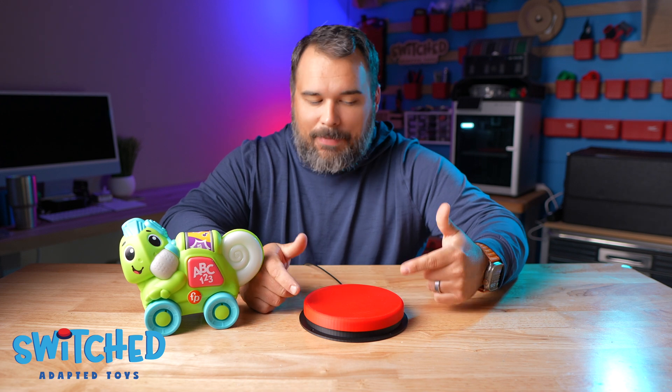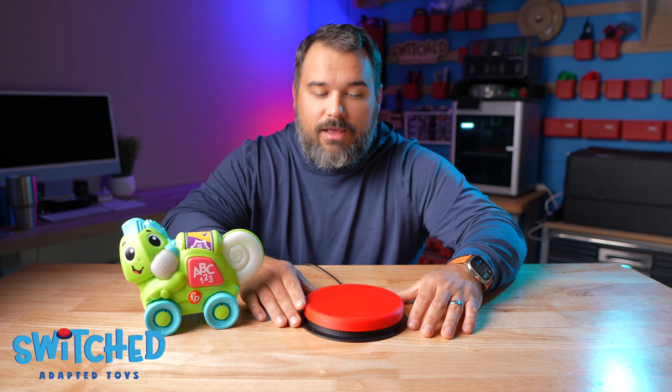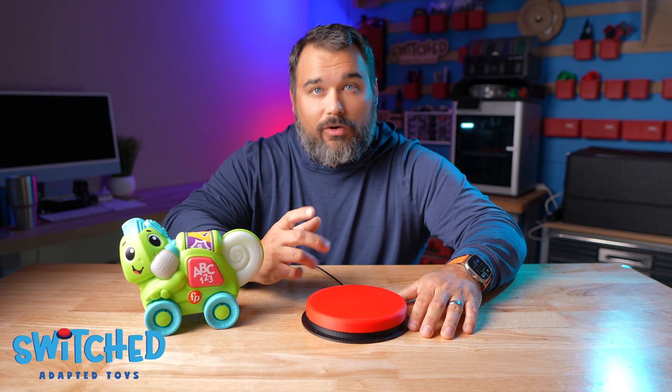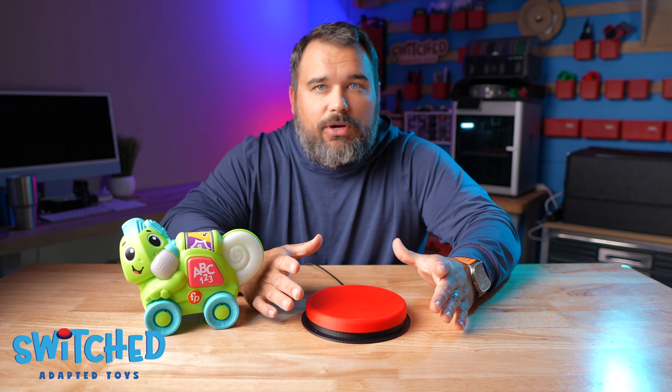It measures about six and a quarter inches wide, and quite honestly, I don't know of any switch that's larger than that. It still offers the same great light force activation that our normal switch does. Off-center hits still work great — it's just a much bigger target.